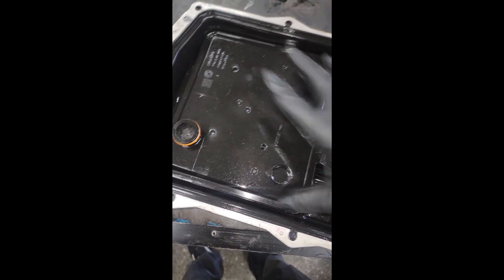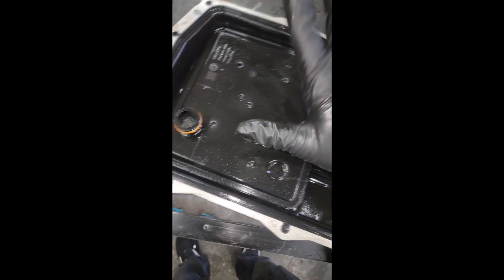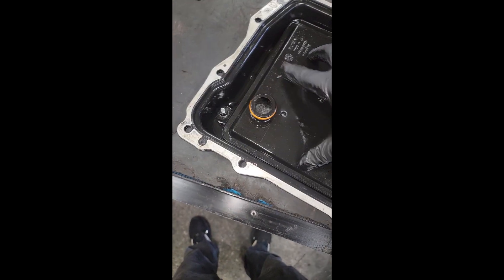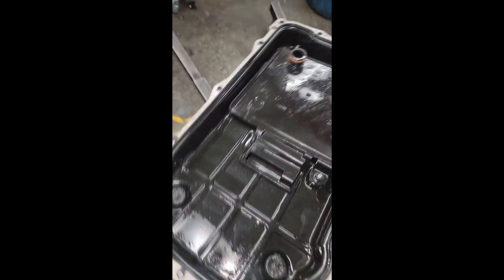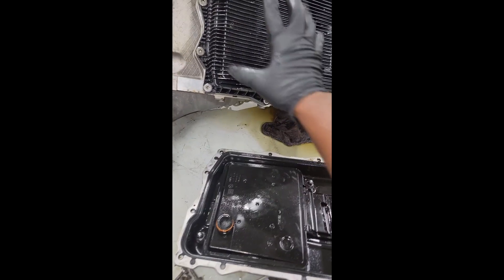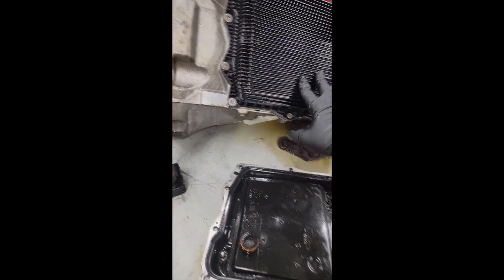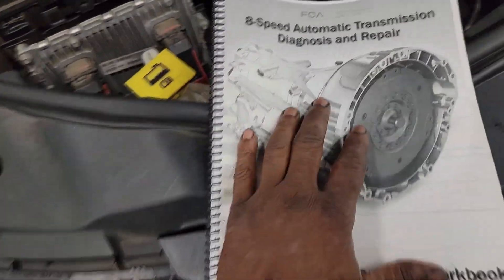I'm going to go over to my transmission table. We're going to go over — yes, the filters are replaceable. I've got an 8HP on my table. What I'm going to do is remove the pan off of it. A lot of people have been asking me: can you put one of these on here? First we're going to talk about this, but I gotta start a long video — I'm already out of time on this short video, so stay tuned for that long video.